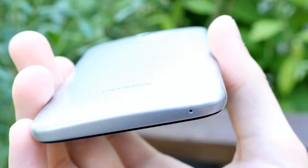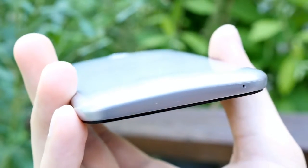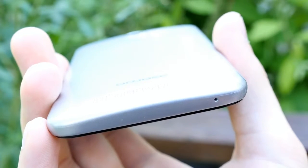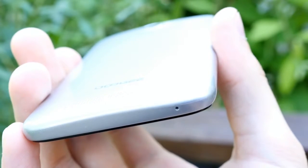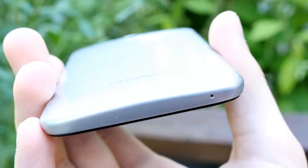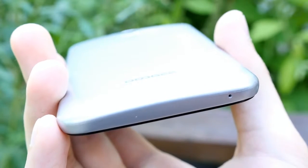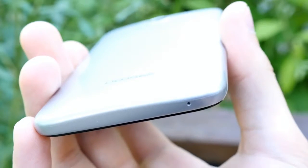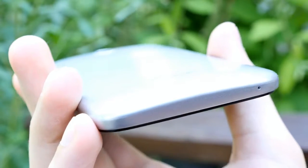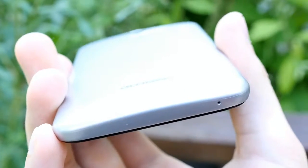The plastic back cover also covers the frame, giving it a unibody look that resembles metal at first glance. Doogee advertised this as a metal unibody phone, which most people interpret as something like the HTC One, but it's still good build quality even though I was disappointed it's just a plastic back cover that looks like metal.